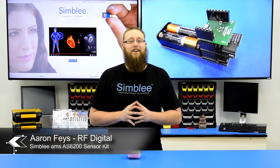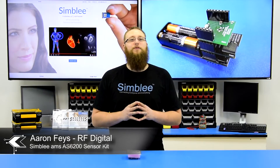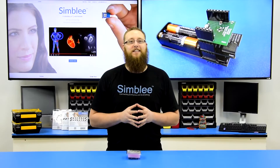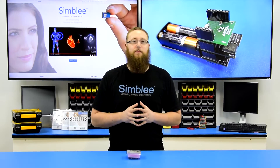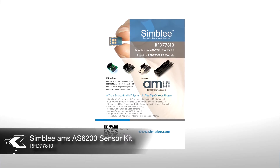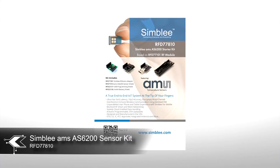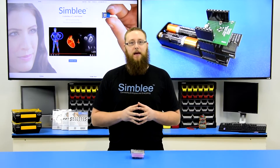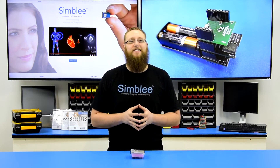Hey guys, this is Aaron from RFDigital. Today we're going to take a look at a new Symbly kit featuring the AS6200, an amazing little sensor from AMS. I have with me the Symbly AMS AS6200 sensor kit, number RFD77810. This sensor kit combines powerful sensing technology from AMS and next generation connectivity using Symbly.